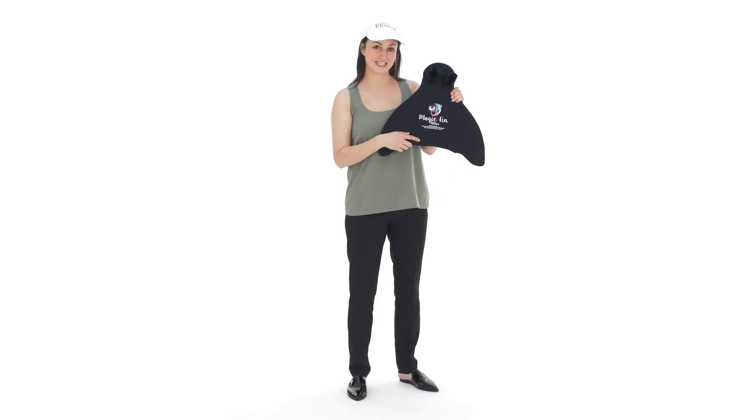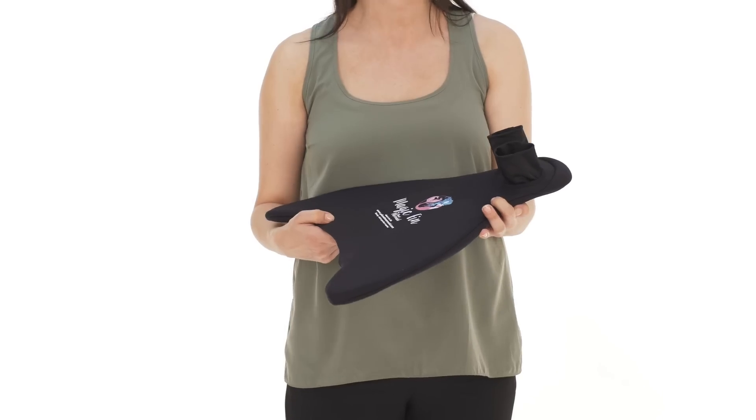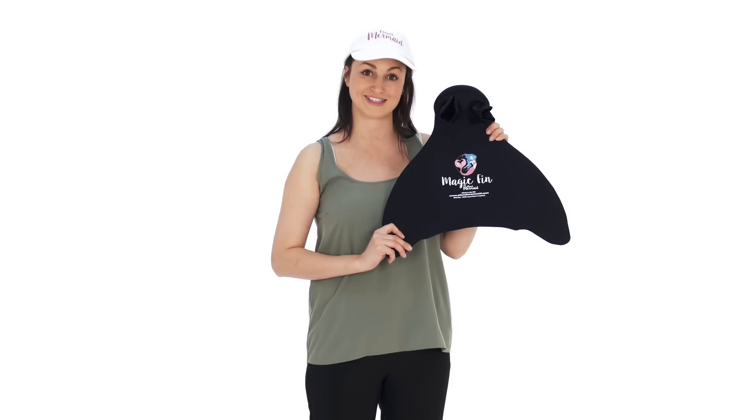Let's look at the Magic Fin. The Magic Fin is manufactured in the UK and has various features that ensure quality and a safe swimming mermaid experience.